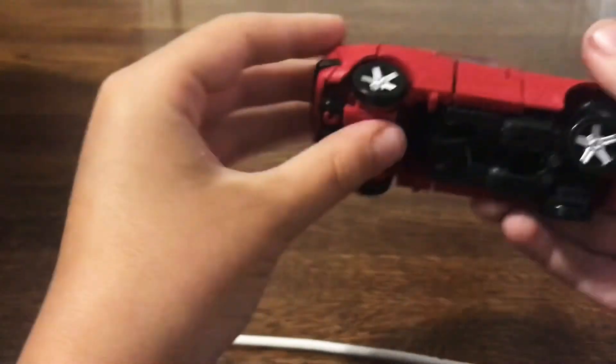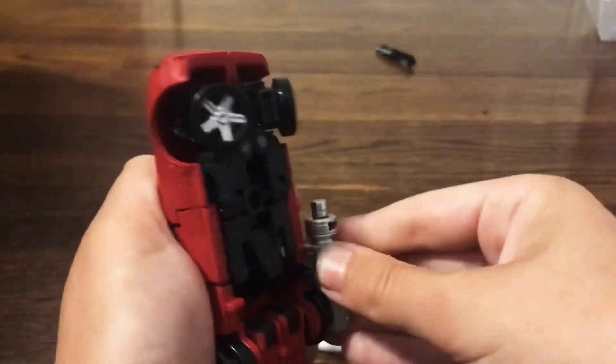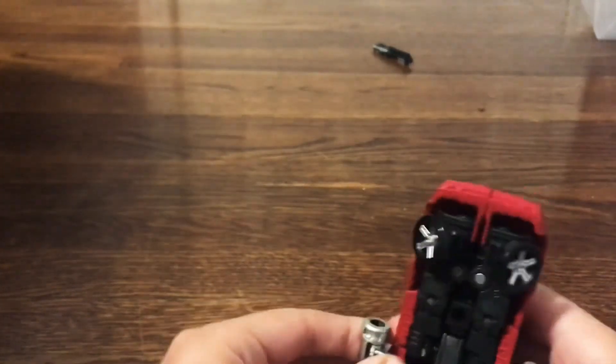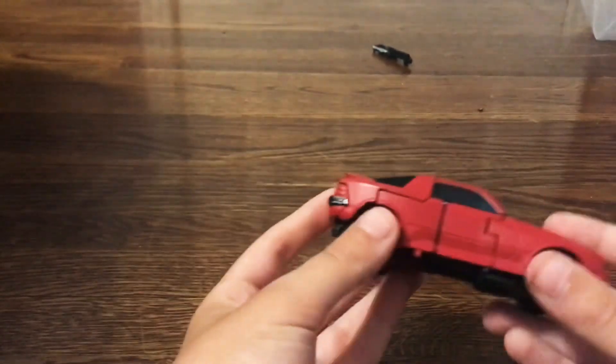You can flip his little wheels down for a hover mode, though you can't do it on the back wheels. If you could do it on all of them — hover car! You can also attach the weapon here for a space exploration mode — he's ready for space. These are compatible with blast effects, as is every gun in the War for Cybertron line.